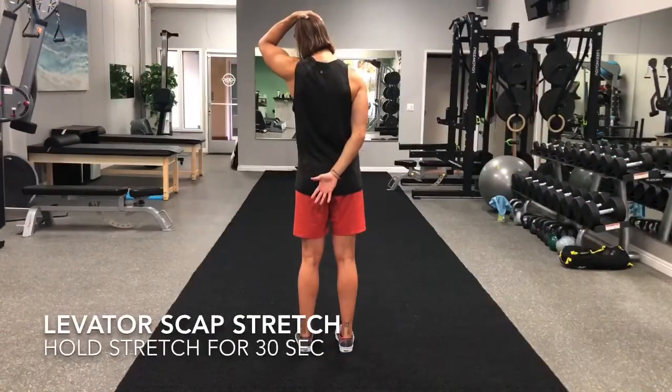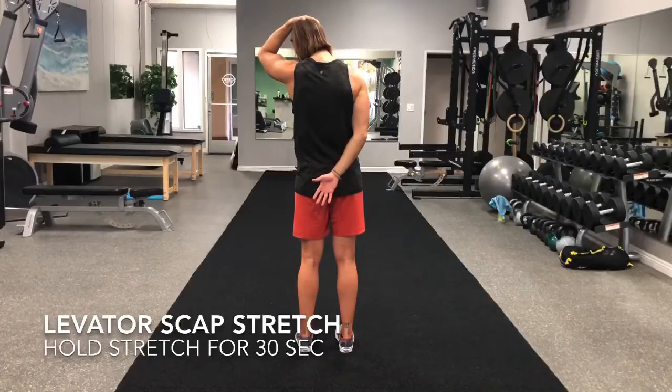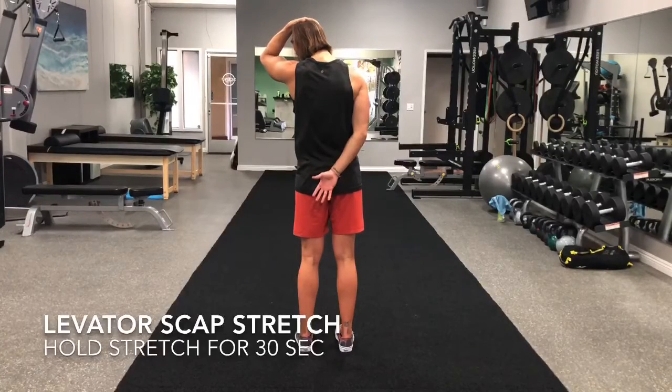Reach your arm behind you and downward. Take the opposite hand and gently pull your head to the side, with your ear towards your shoulder and your gaze towards your front pocket. Hold for 30 seconds.